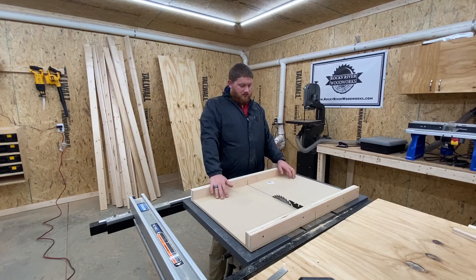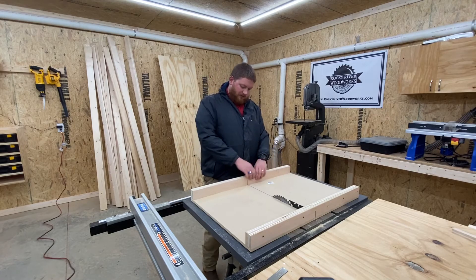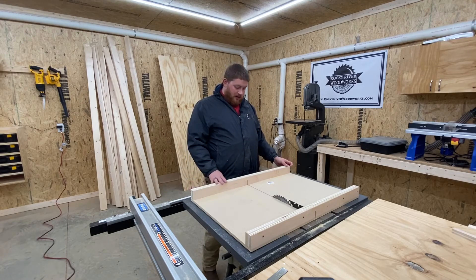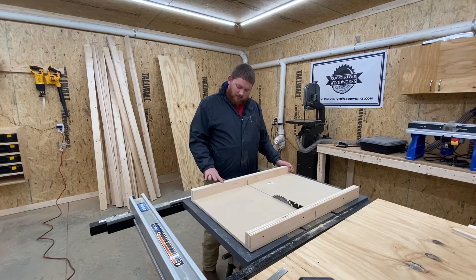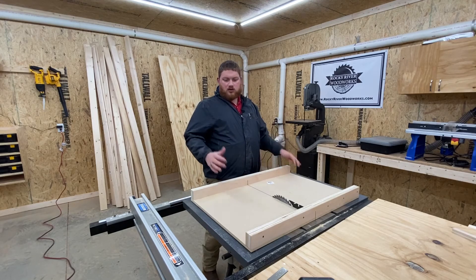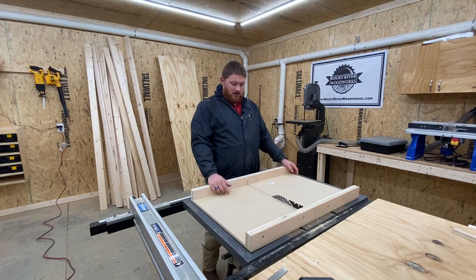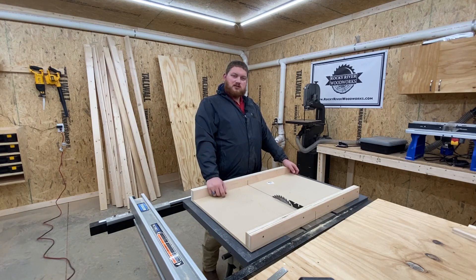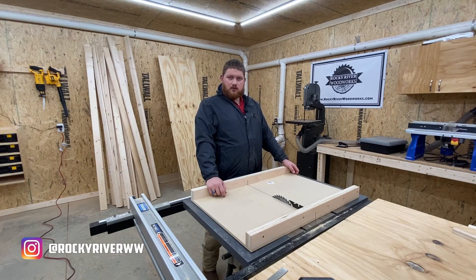That's the end of this project. The table saw sled is very basic — there's not a lot of bells and whistles to it, but you can go back and add that sort of stuff. You can have flip stops to make repeatable cuts, put adhesive measuring tape on here, go back with a flush trim router bit to square up the fences a little more, or round over the edges so it's more comfortable for your hands. I might do all that stuff, but for now this works so I can get started on my next project. If you enjoyed this video, please hit the thumbs up. Leave any questions or comments in the comments section below, and don't forget to subscribe. You can find me on Instagram at RockyRiverWW. I'm Nick Harrison with Rocky River Woodworks — thanks for watching.